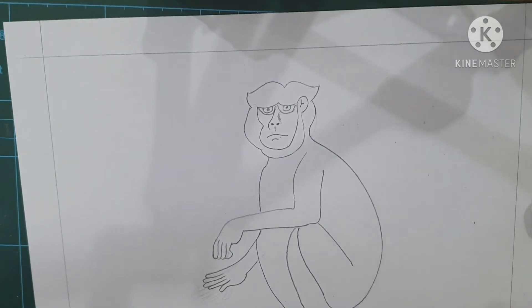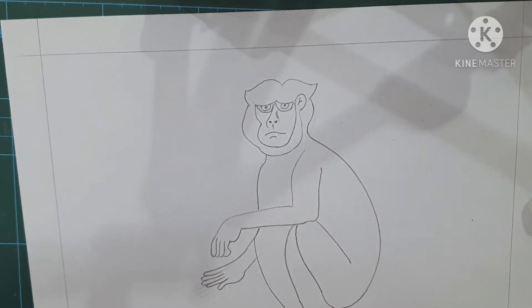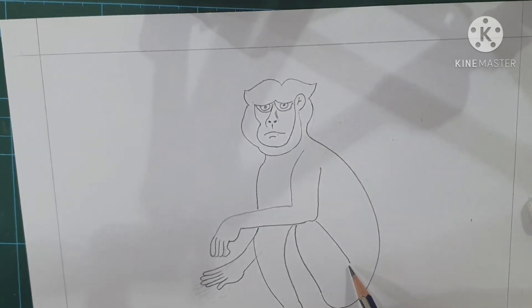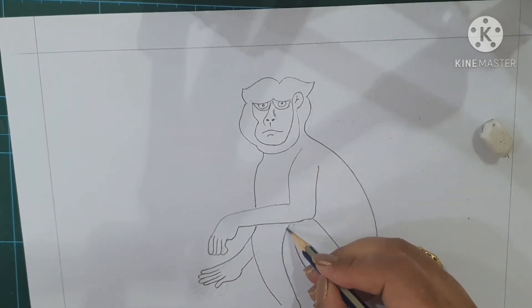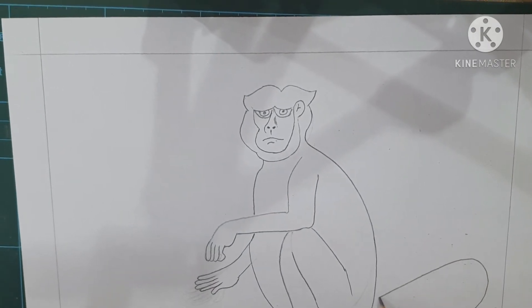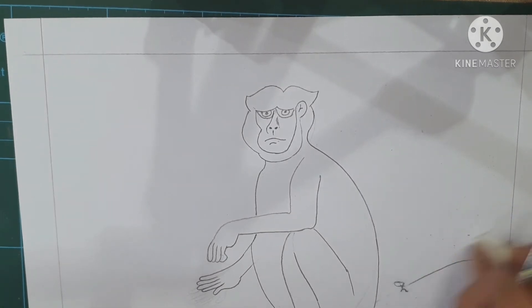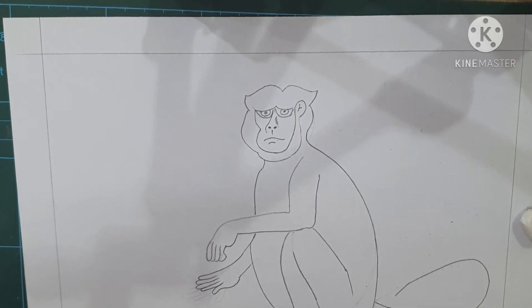Continue joining it here like this, and then from here you have to make the bottom part of the monkey like this. Just leave it here. Now come to the next one — for the tail it is a curve shape, a loop shape like this. You will also have to continue the same way — make it a double one like this.